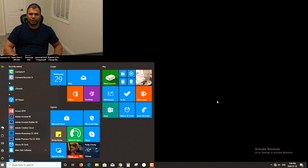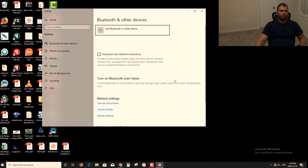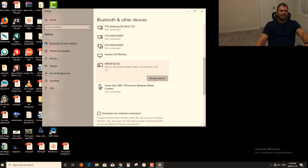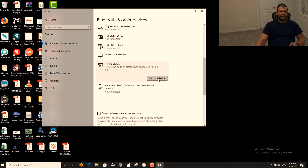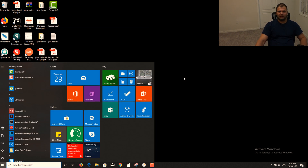Hit the Windows key and type in Devices. Of course you can go to Settings and then go to Devices, but this way makes it much easier. Go to Devices, scroll down, and you will see a list of devices. You will see that Hero 8 Black is listed here. Click on it and select Remove Device. If your Hero 8 is not listed here, don't worry about it — just leave it alone.